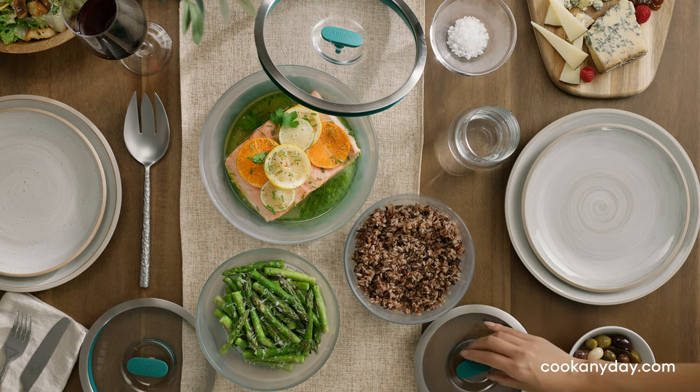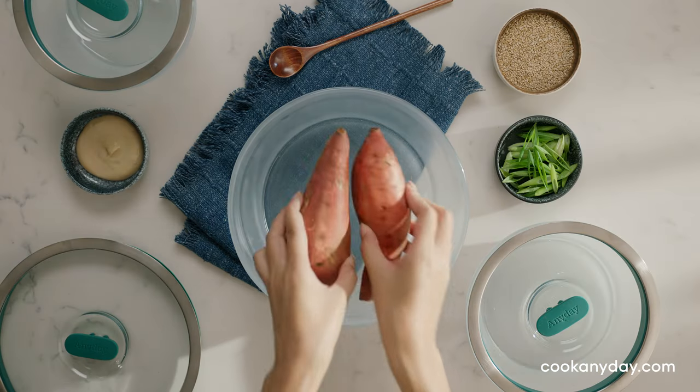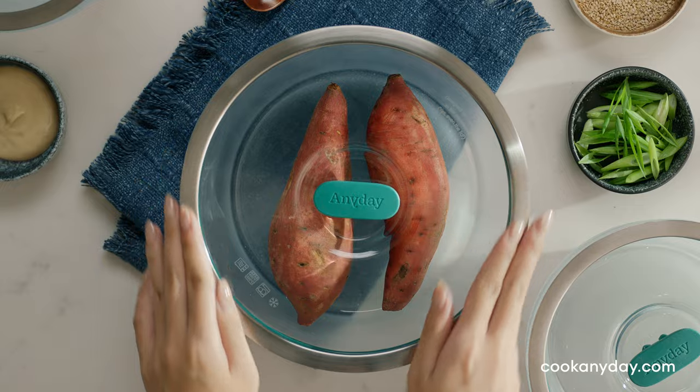Glass cookware that lets you make fast, delicious, homemade food in your microwave. AnyDay is cookware for your microwave. You just put your food in, pop the lid on, and stick it in the microwave.